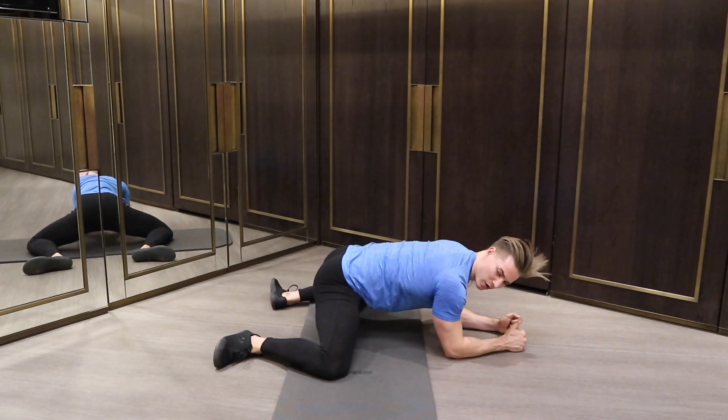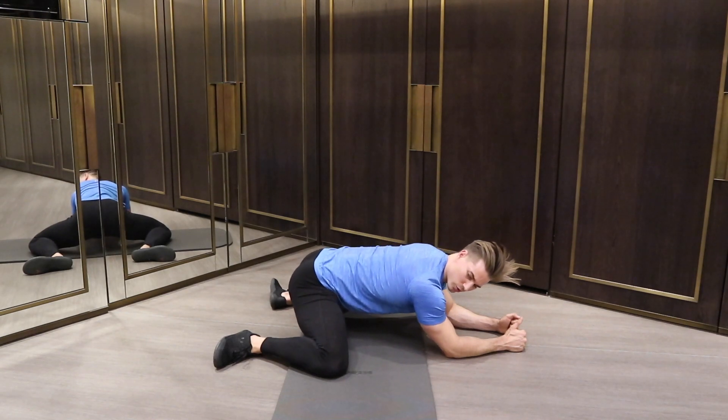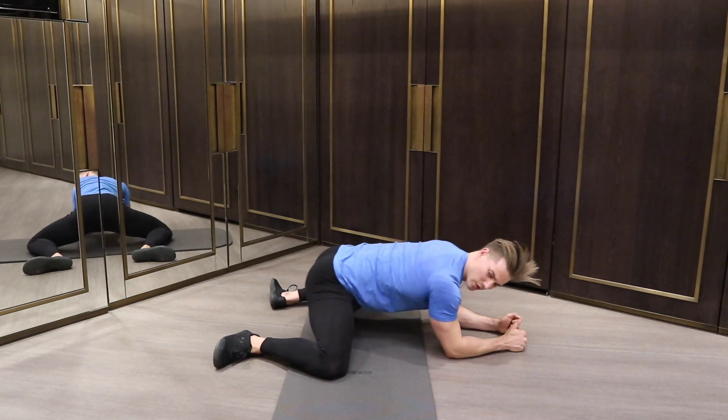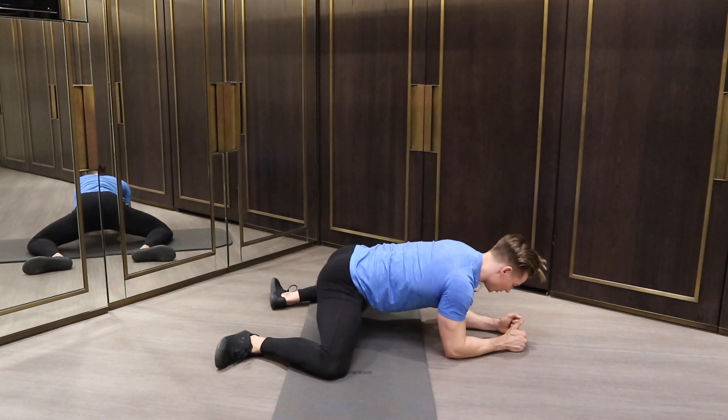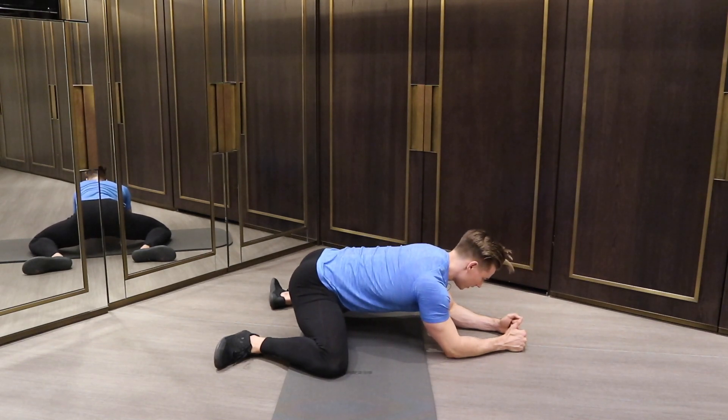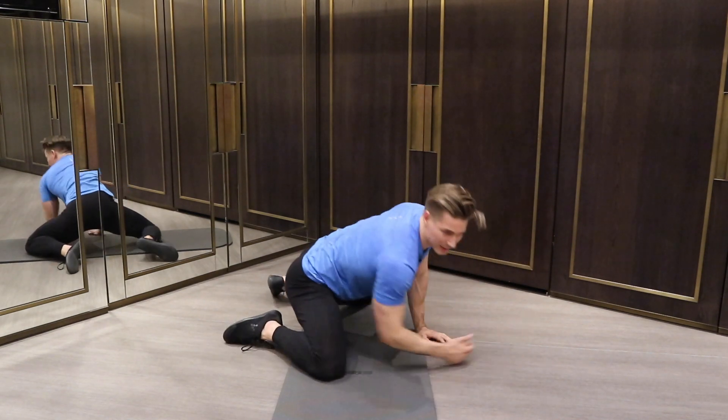All the while, I'm keeping my spine nice and neutral, so I really get that stretch. I don't want to see this — I don't want the back to round. So hold that neutral spine position and really get into that stretch. Nice and slow, at least 10 reps.